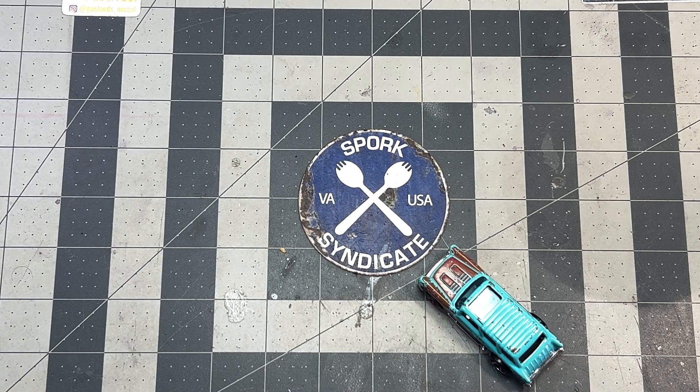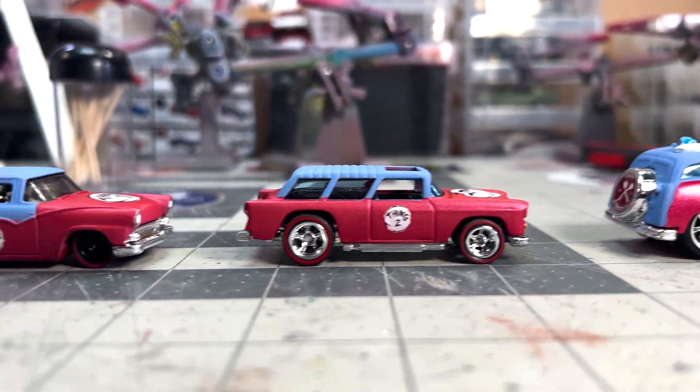We began with a family of castings and made four things.